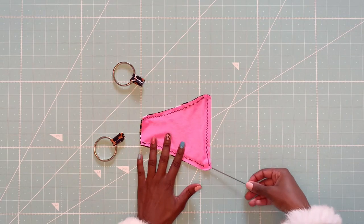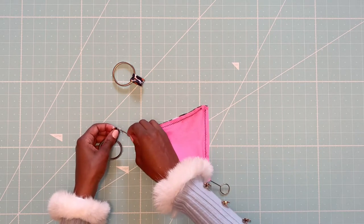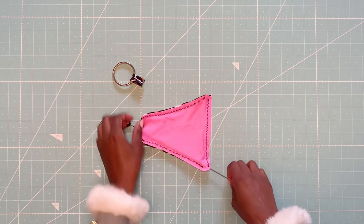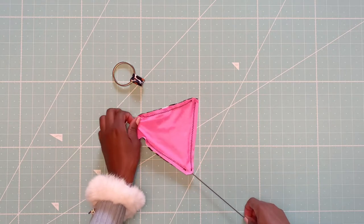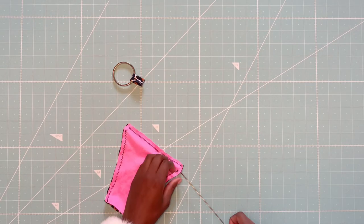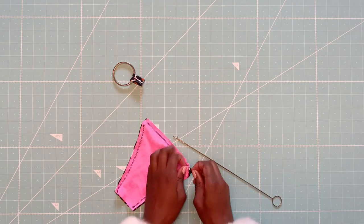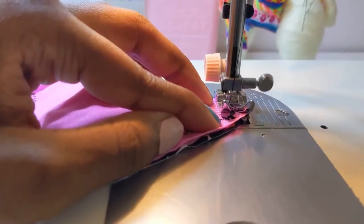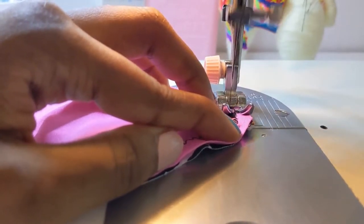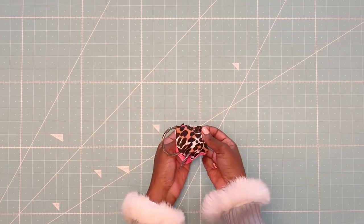Next step, insert the loop turner into the front piece through the hip opening, hook one of the loops and slide them up. Make sure your baste stitch rests above the opening, then pin and stitch down. Finally, flip your front piece inside out and set it aside.